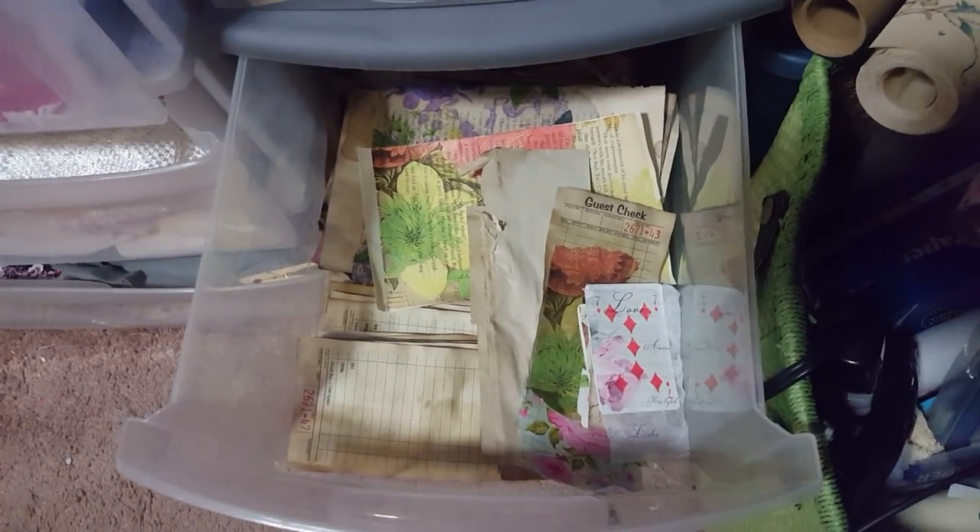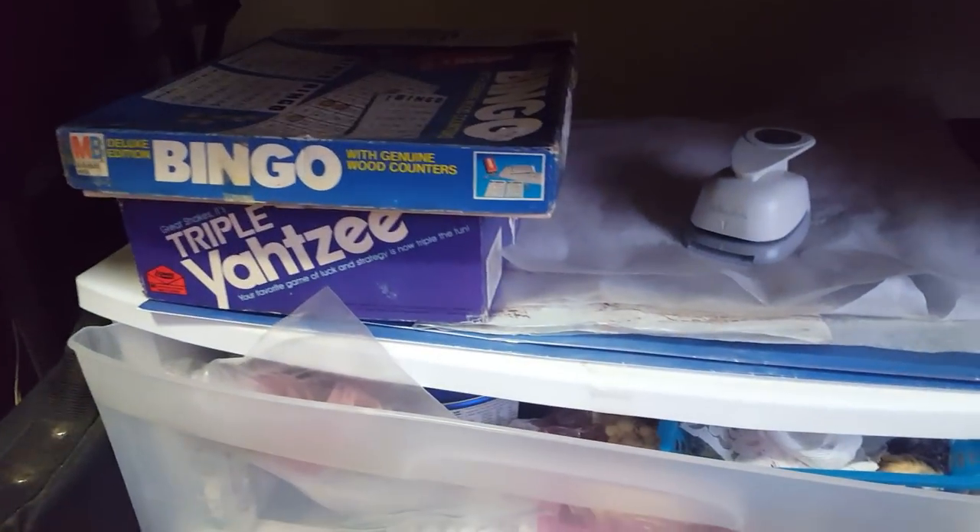This drawer has tags and book pages in progress, and guest checks that I'm going to be decoupaging. Excuse my floor — I've been working on a Christmas trunk journal and this room yesterday was an absolute train wreck. This is just bags and yarn I don't know what to do with — it came in a little box thing I bought, and I took it all out so I could use the little drawers for something else. Then I have a Bingo and a Yahtzee game, along with my wax papers that I use for mixed media stuff.